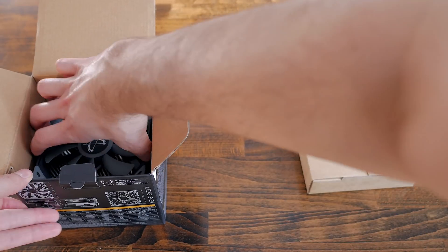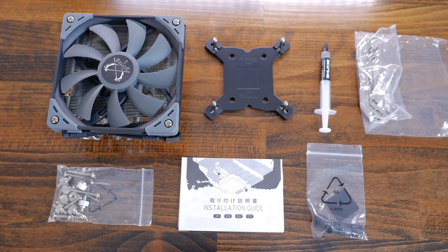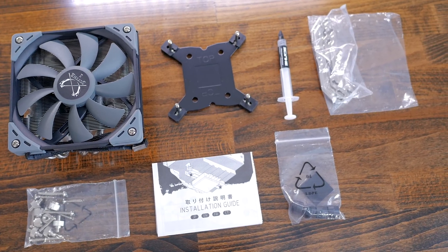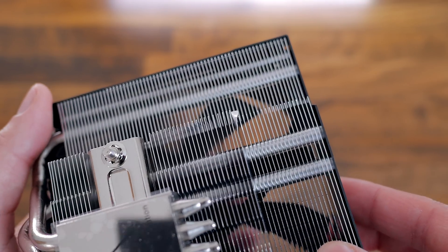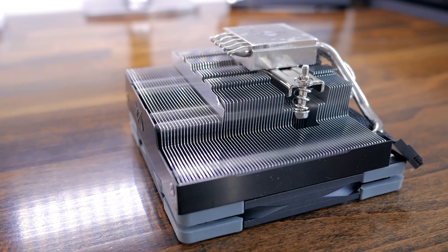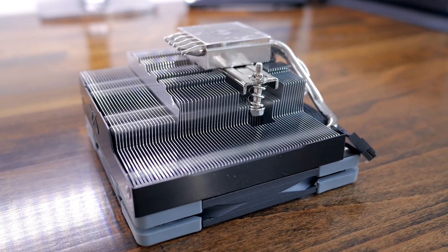In the box you get a bunch of hardware and accessories as well as the cooler itself. Most of the accessories are the mounting hardware for all platforms and thermal paste. Unfortunately, the cooler had a few bent fins on the bottom — it won't affect performance, but I wish it wasn't like that. I feel it's caused by the packaging, so it may be a hit or miss if you decide to buy one.